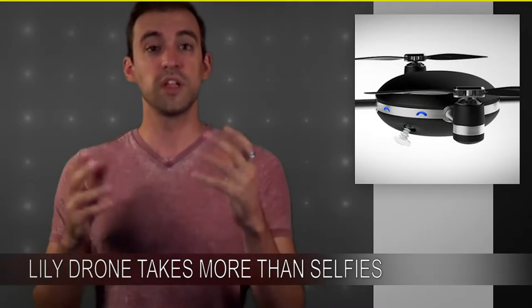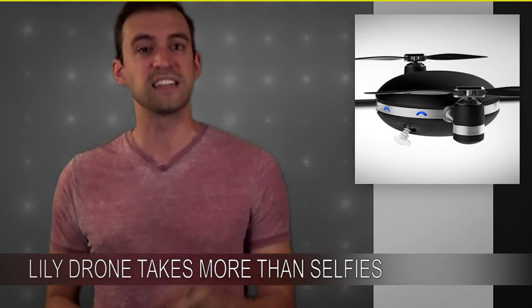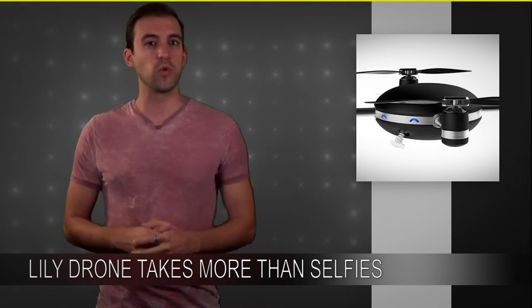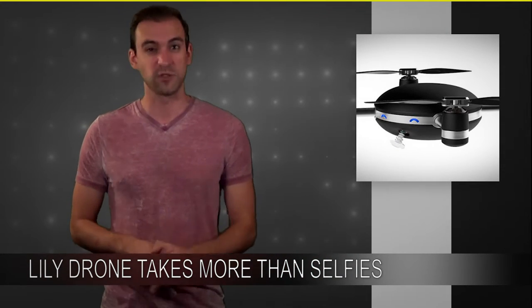Today we actually have a pretty awesome story about a product called Lily. The Lily is a new flying drone that is being marketed as a selfie drone. I guess it's true that it can take video of you, but it can actually do a lot more than that.